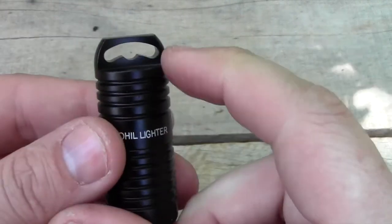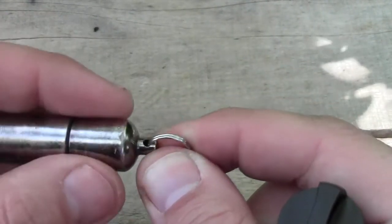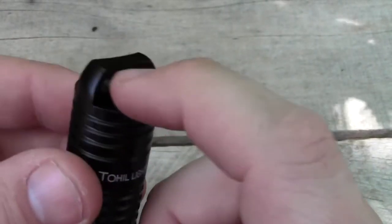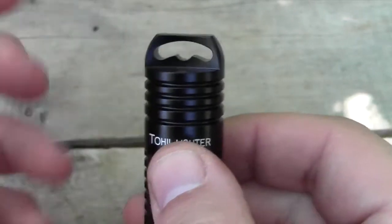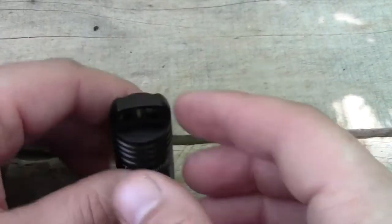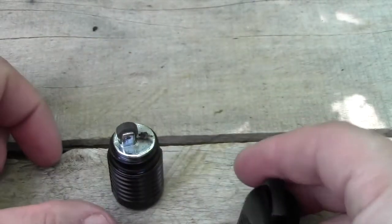The True Utility has a loose little top where the keychain attachment is, so they've been known to break. On the Toehill, it's actually CNC'd into the cap, so it won't pop off — a really great feature because when you carry things on your keychain, they bounce around. Also, it has a flat bottom, so you can take the lighter out and use candle mode. Beautiful.